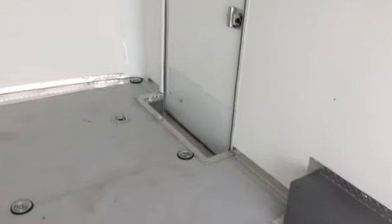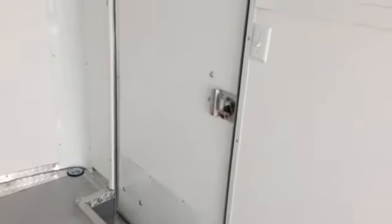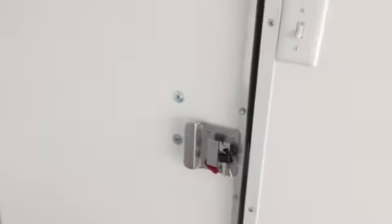Here's your side door with the interior step well lined in diamond plate. Here's the inside of your RV lock — it does come with a set of keys. And here's your light switch that works your two LED lights, you've got one there and one in the rear.